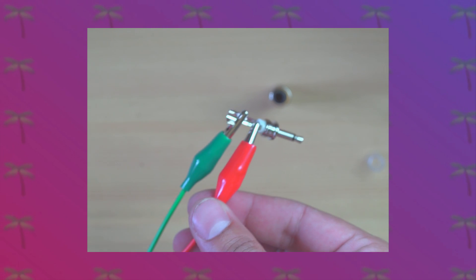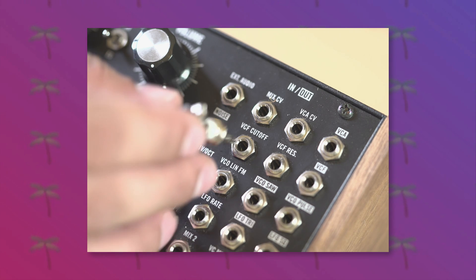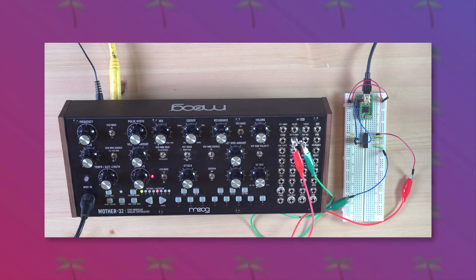I'd like to use MIDI data to control the filter cutoff, so I'm going to plug the DAC into the filter and then use a MIDI clip in Live to send some MIDI data to the Mother 32 via the DAC. And let's have a listen.